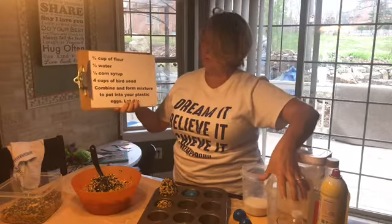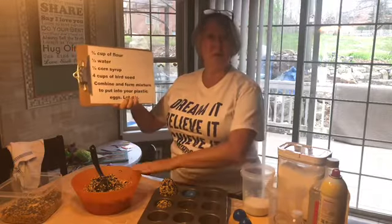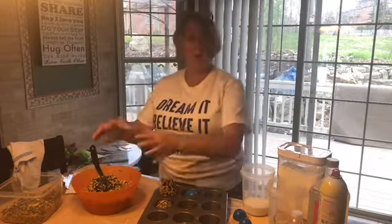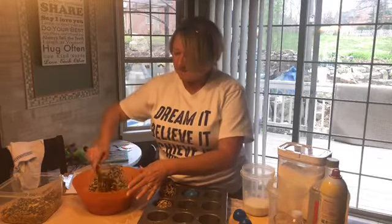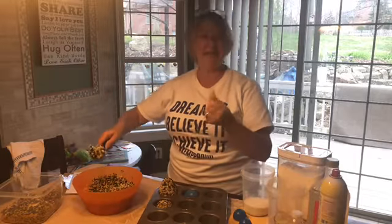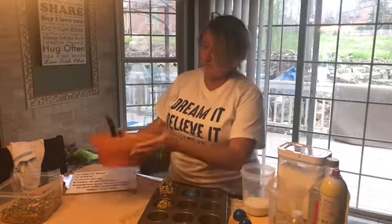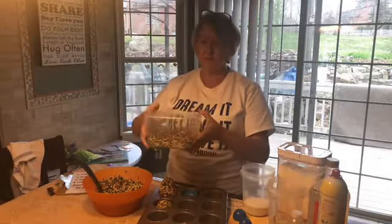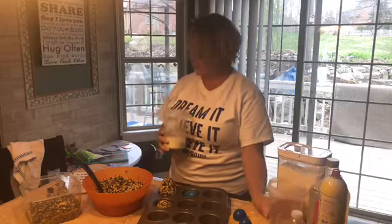A fourth of a cup of corn syrup — that's not very much — and I have that in our clear container. Four cups of bird seed, which I already put in our bowl, and we're going to combine all that mixture together. When you put all your ingredients in and you mix it up, it's going to be kind of sticky and kind of gooey, but that's great — that's exactly what we want. I'm using a plastic bowl and this has a pretty large capacity. You can see this bowl is much smaller, but it's perfect for the bird seed I had. I measured out my four cups, I've got three-fourths cup of my flour in there, and my half a cup of water.